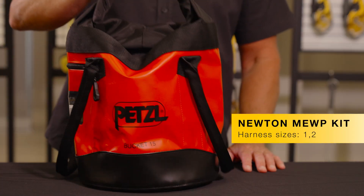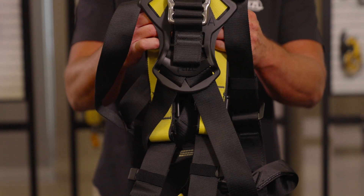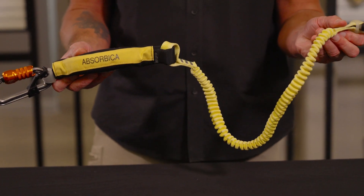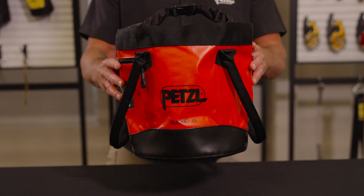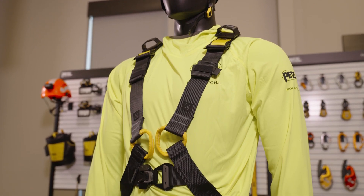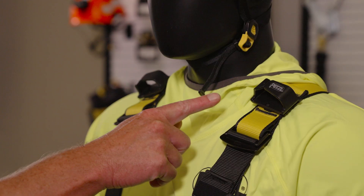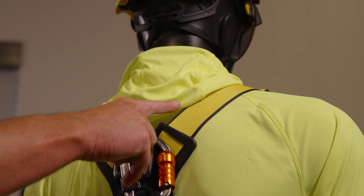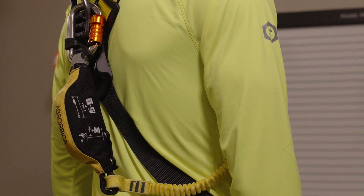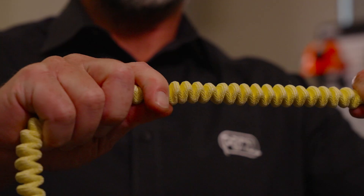The first kit is our Newton MEWP kit, which includes a size 1 or 2 Newton harness, an Absorbica I 150 lanyard, and durable Bucket 15 bag. The Newton step-through style harness is lightweight, ergonomic, and easy to use. It features color-coded straps which simplifies donning. The Newton is paired with our Absorbica I 150 fall arrest lanyard that features an elasticized webbing that extends and retracts as needed.